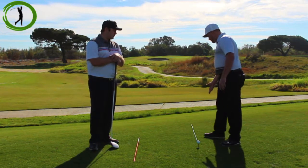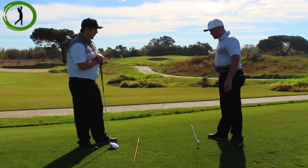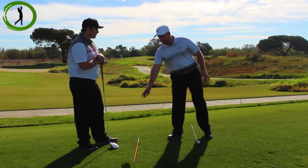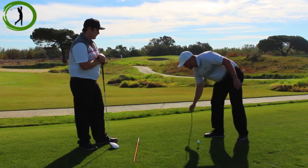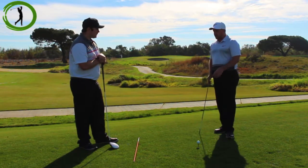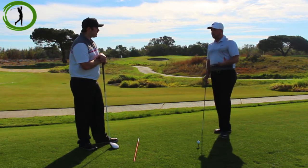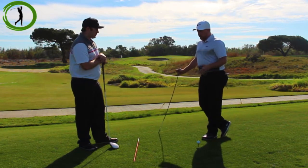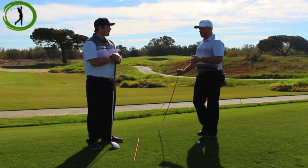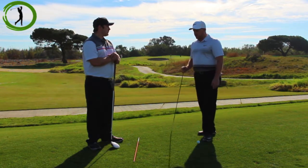Setting up an alignment station like we have here will help practice all of the beginner golf basics in one step. For alignment, we have this alignment stick that we can lay down at our intended target. Once we put a stick parallel left of our intended target, we can pull this one out — and now you've created a station where your alignment is solid and you can get into hitting the golf ball. If we know our alignment is good, we can start to diagnose the swing flaws we have, and we have videos on that as well.